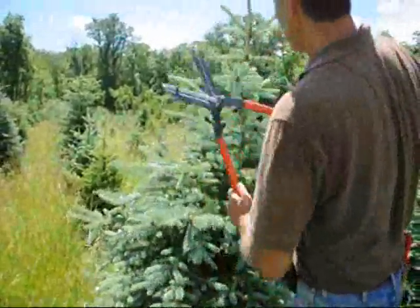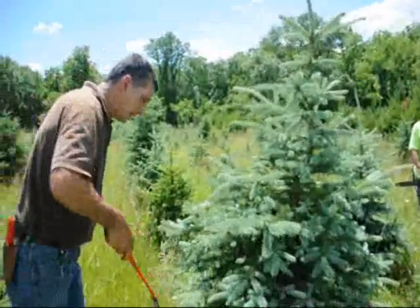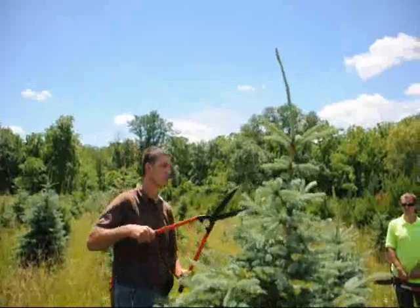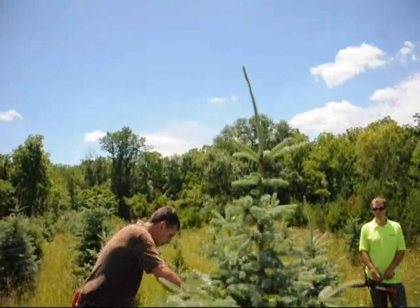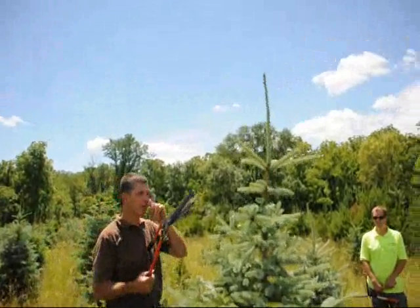And it's the same with the pine trees. If you tip them back now, if you shear them back, you're going to get a lot more buds set than if you just let them go. More buds mean more bushiness. This is June 11th, and the reason we're doing it now is the new growth is not fully set. And when we trim it back a little bit, new bud growth will occur, and we'll get a lot more bud growth.